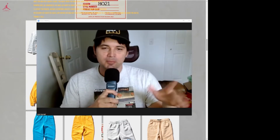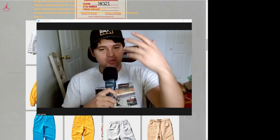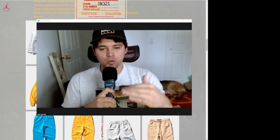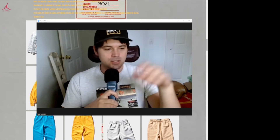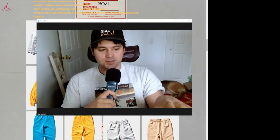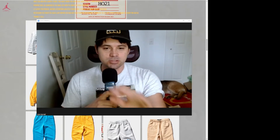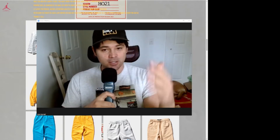Hey everybody, this is Luke Darnold back with another video. I'm sorry — once again, unfortunately you guys have to get used to this lower quality audio for the time being until I work out some finances and get a better rig here with audio and stuff. With that said, let's go ahead and get into this.